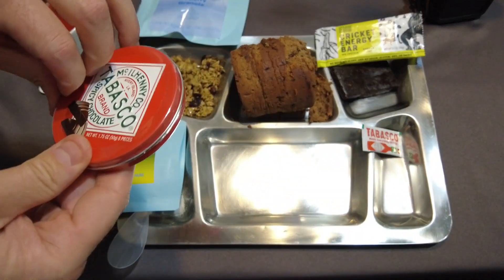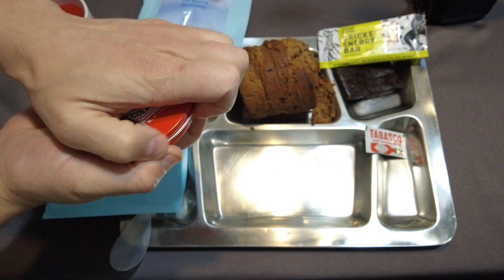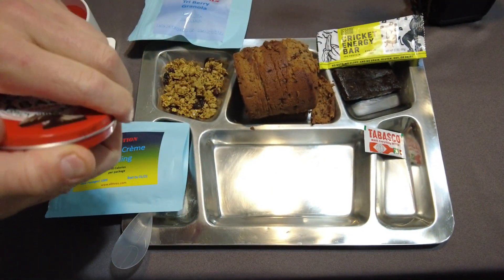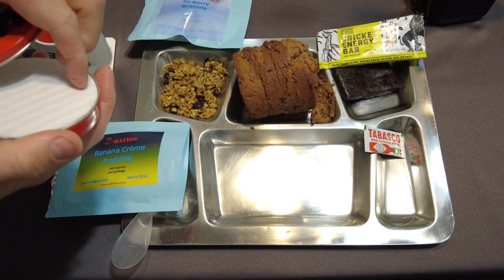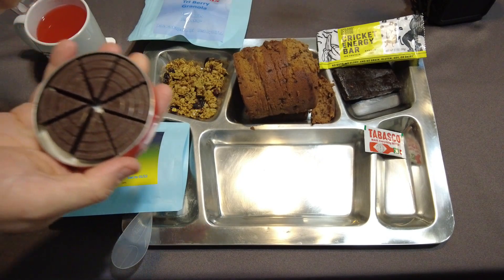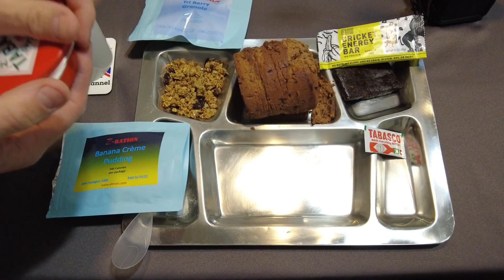Last thing to open is the Tabasco spiced chocolate. I've never seen this before — I've heard of cayenne-spiced chocolate, but never Tabasco. It's got little slivers, and it smells like regular dark chocolate. I'm excited to try that.